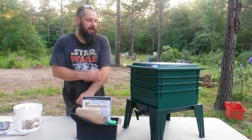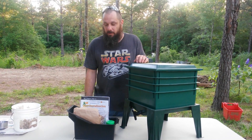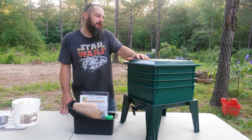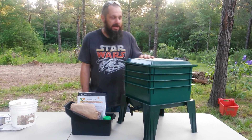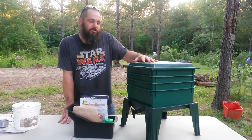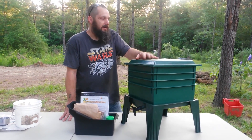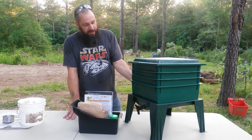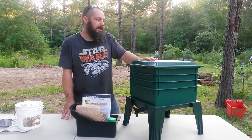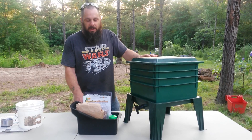I'm going to do a little something different today. This is something that we've been interested in doing for a long time and we just never have gotten around to it: vermicomposting, making worm castings and raising earthworms. We didn't really want to experiment and try to build our own bin, so we just broke down and bought a pre-existing system — something that's proven to work just to get us started in the learning process.